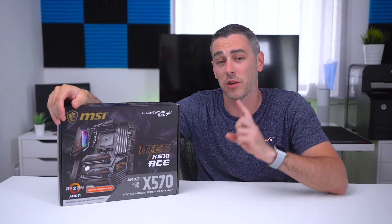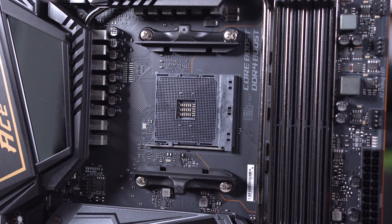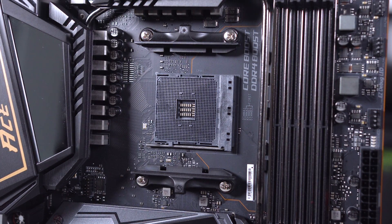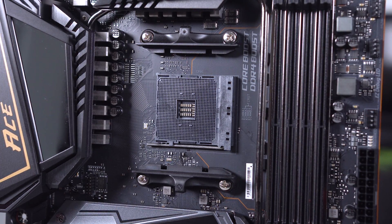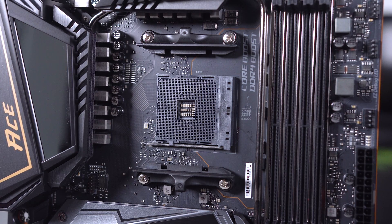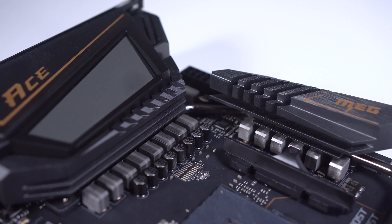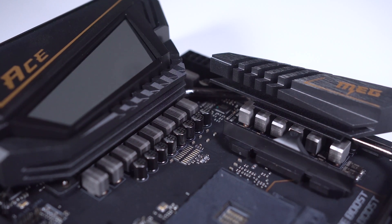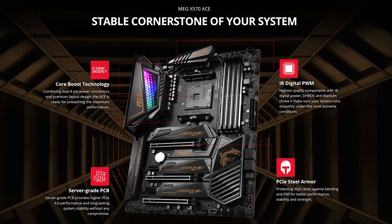Socket-wise it's still AM4 — take note Intel — AMD are still going with backwards compatibility. While it's third-generation Ryzen ready, it will also work with second-generation. Sadly, first-generation Ryzen processors just won't work here. VRM-wise the board includes a 12+2+1 design, only two phases less than the X570 Godlike, so those wanting to push their CPUs should be covered well. Coupled with MSI's Core Boost IR digital power design, you get clean stable power fed to the socket via two 8-pin connectors.